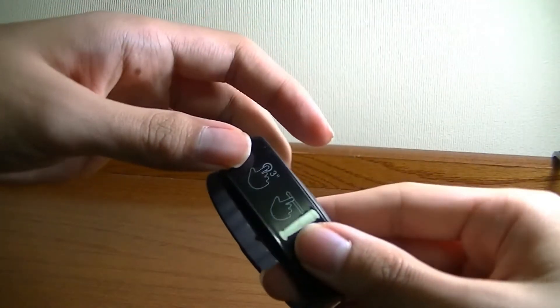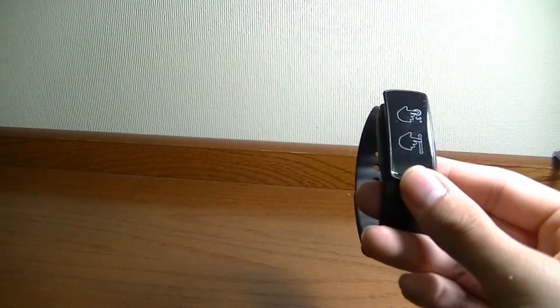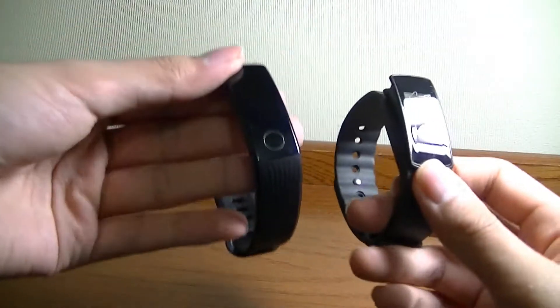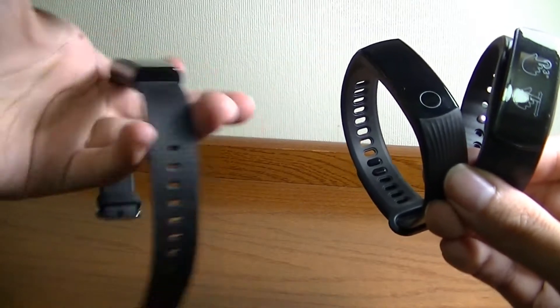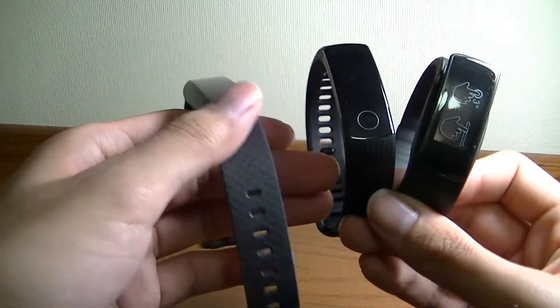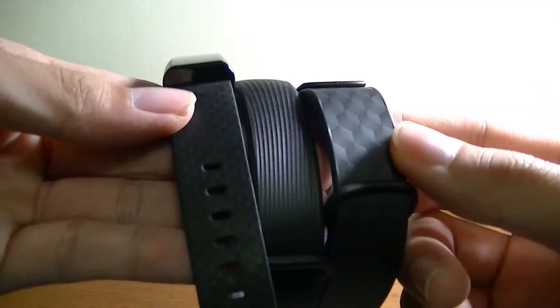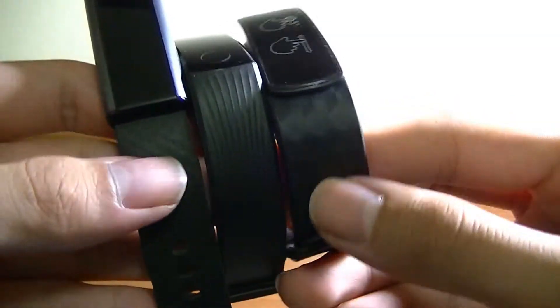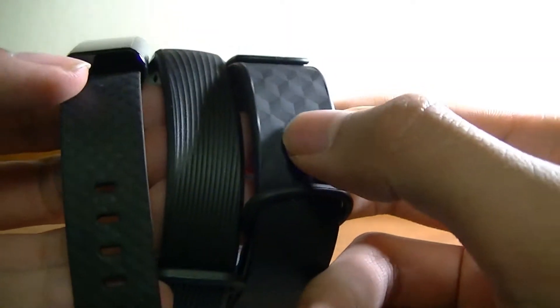The first thing we're going to do is a quick size comparison. This is the i1Fit i6HR. Over here we have the Huawei Honor Band 3, which sells for about the same cost, and here we have the Xiaomi Amazfit Arc, which is a little bit more expensive. Same functionality, about the same dimensions on all three. Same kind of silicone band, but you can see the textural differences — the Amazfit and the i1Fit are very similar with prism patterns.